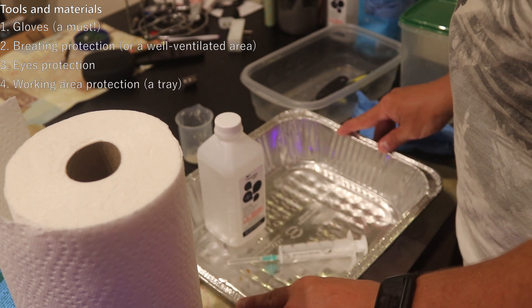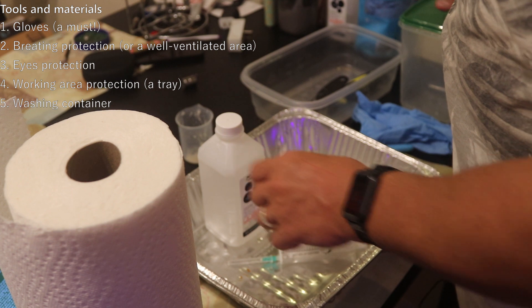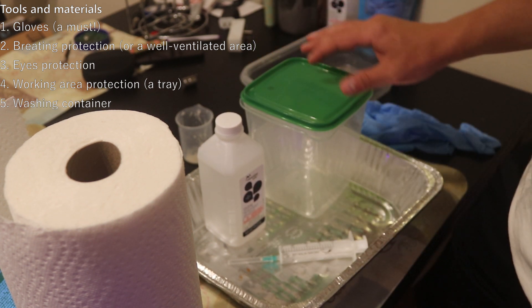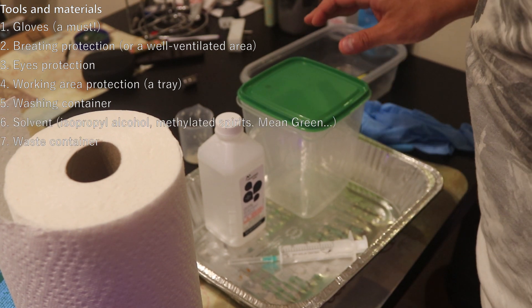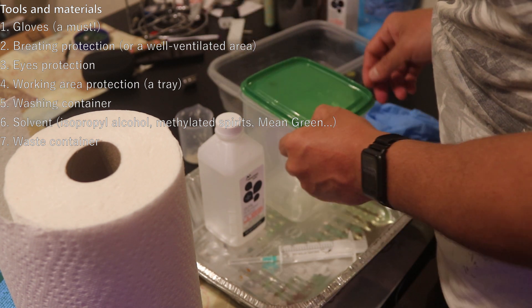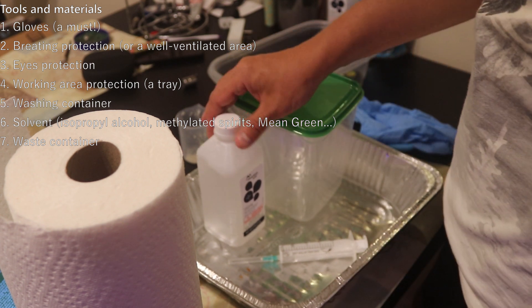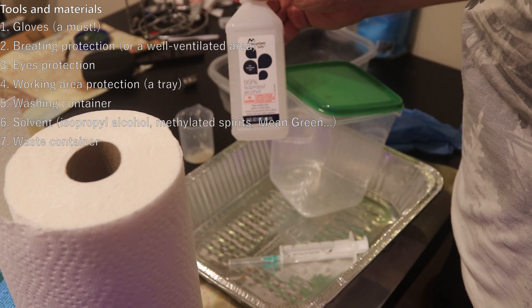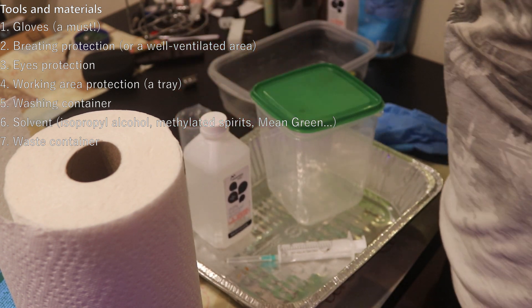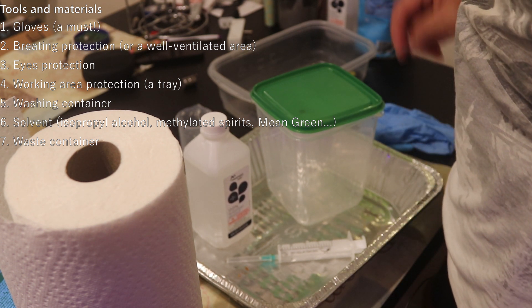Get yourself a tray to protect your table — these cheap aluminum trays work just fine. You'll need a container to wash your models in; these IKEA containers work great. You'll also need some solvent and a waste container. I tried different washing liquids and decided to stick with isopropanol, at least until I get an ultrasonic bath. Uncle Jesse has a very nice video on alternatives, so the link is down in the description — check it out.